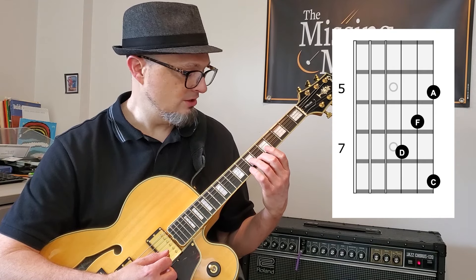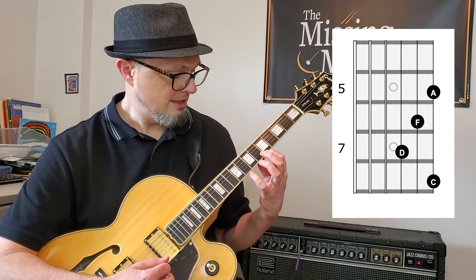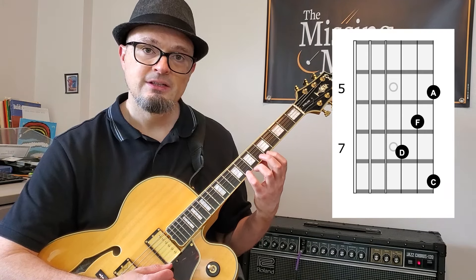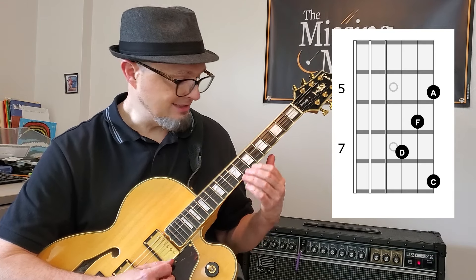In this position our D is at the seventh fret of the third string. The other notes of that arpeggio are F at the sixth fret on the second string, A on the first string fifth fret, and then finally C — the seventh — at the eighth fret on string one.